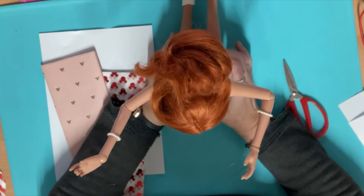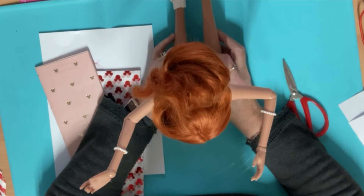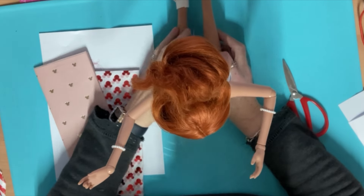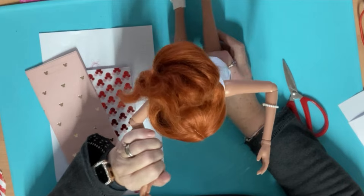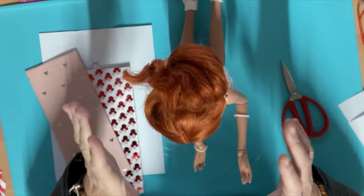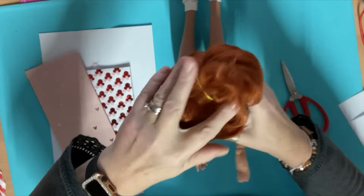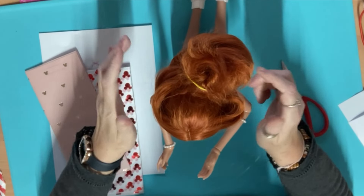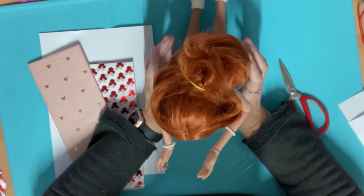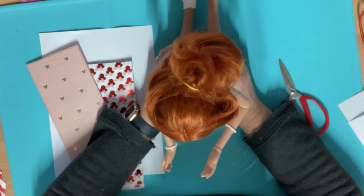Hi everyone. Today I've come on to join in the Smart Doll collaboration — it's either Smart Doll or BJD doll. It can be any doll you like as long as it's sort of this size, Smart Doll size. She's 24 inches, so it could be a big Barbie, a BJD, any doll you like. The brief is to dress your doll in paper — just paper — and I thought I'd come on and show you how I did it.